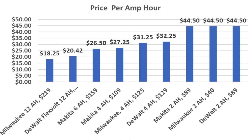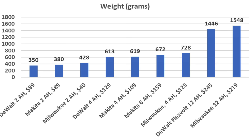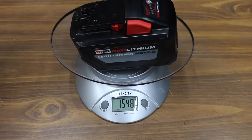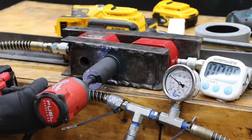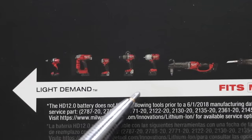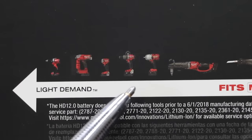There are many ways to look at value, and cost per amp hour is one factor. The larger batteries offer a much lower cost per amp hour. Depending on the application, battery size and weight can be a big factor. The 12 amp hour batteries add about 2.5 pounds more weight compared to the 2 amp hour battery. While all tool brands benefited from a larger battery, the 4 amp hour battery boosted Milwaukee's performance by 15%, but the 12 amp hour caused overload protection to shut the tool down. Hammer drills require more current than impact drivers, so let's test them next.